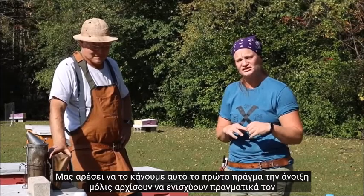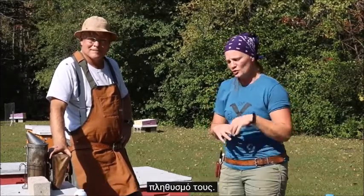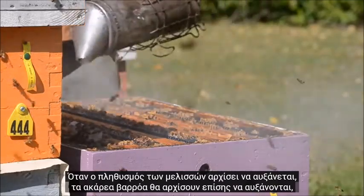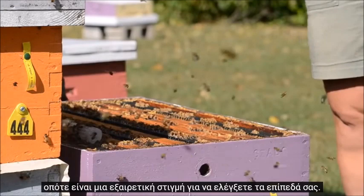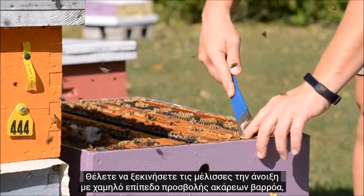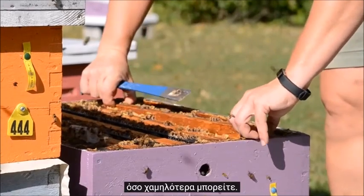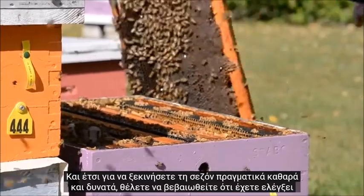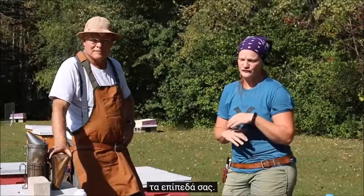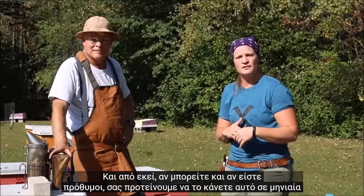We like to do this first thing in the spring once they start really boosting up in their population. When the bee population starts to increase, the varroa mites will also start to increase, so that is a great time to check your levels. You want to start the bees off in the spring with a low infestation level of varroa mites, and so to start the season off really clean and strong, you want to check your levels — and from there, if you can and if you are willing, we suggest you do this on a monthly basis.